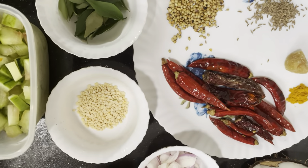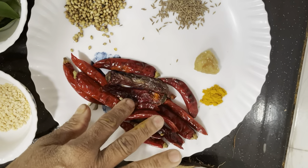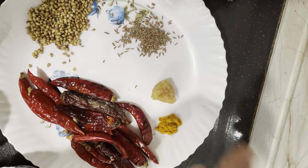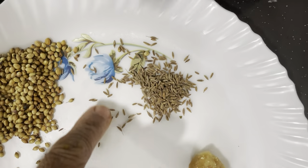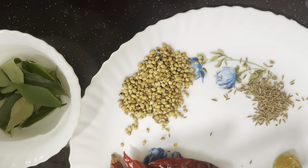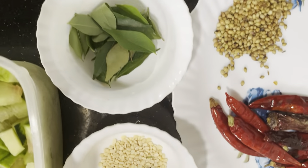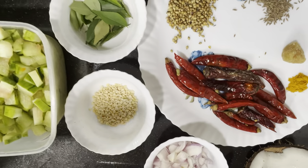In addition, add 1 to 3 spoons of potatoes. Add 3 spoons of potatoes. Add 2 to 3 spoons of a bean and 1 to 3 spoons of a bean.